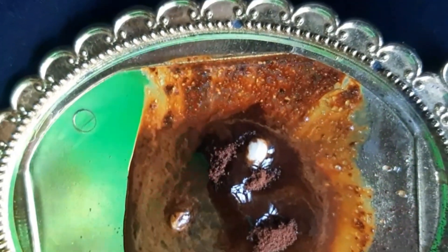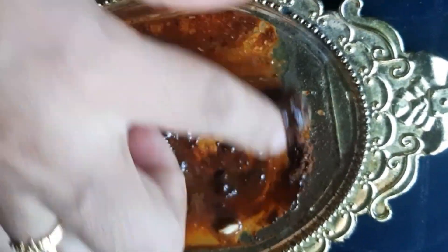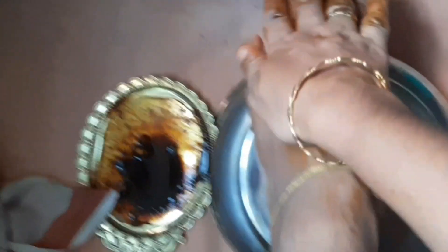Mix it in a little bit and put it in a small bowl.